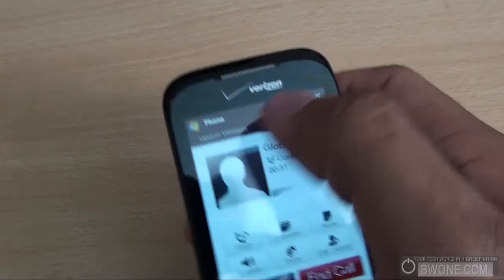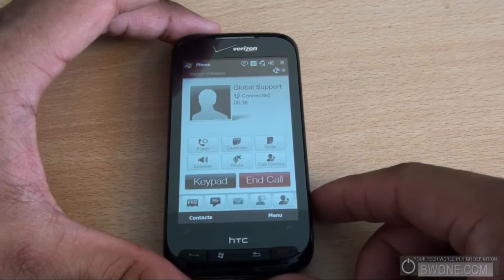If you want to turn off the speakerphone, all you have to do is pick up the phone and it'll go back to the earpiece. You bring it to your ear and the proximity sensor will shut off the screen so you don't accidentally tap anything on it.